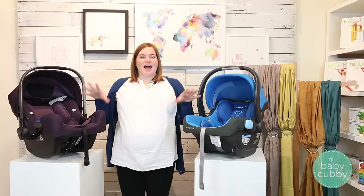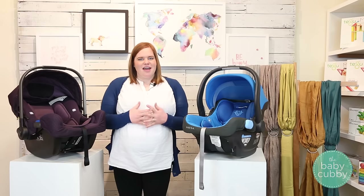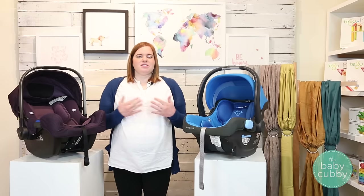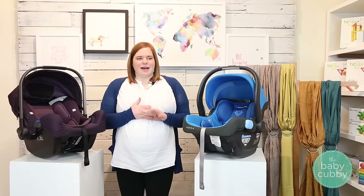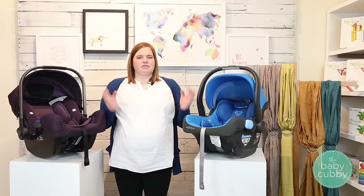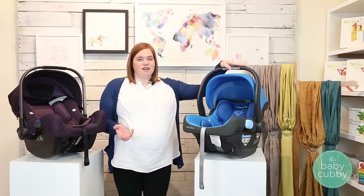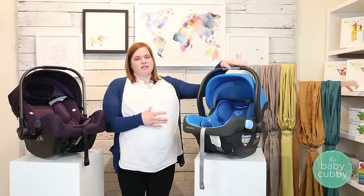Now let's talk a little more about the actual car seats themselves. One of the questions we always get is how heavy is the car seat? A good rule of thumb is that the heavier a car seat is, the safer it is — because it usually means it's created from metal, steel, and aluminum alloys that can take more force before anything gets to your child. The Mesa comes in at 9.9 pounds; it is one of the heavier car seats on the market, but that's because it's built with a lot of metal on the inside to protect your child.